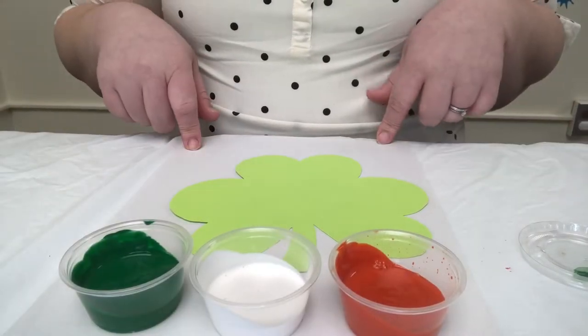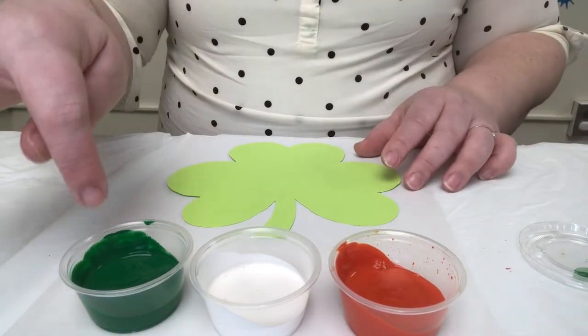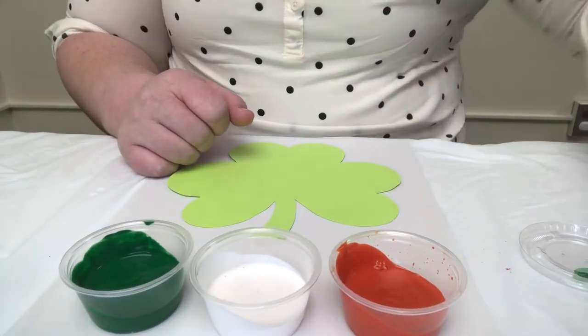Here's what you need: some paper, a shamrock template, and some green, orange, and white paint, and some marshmallows.